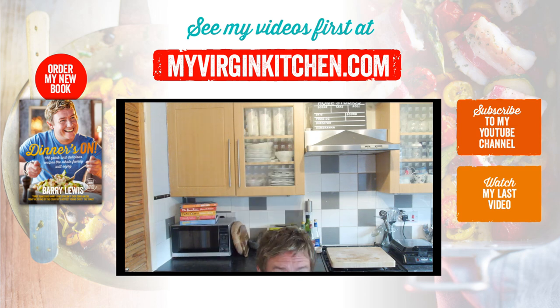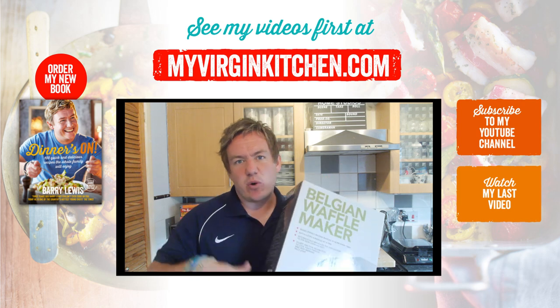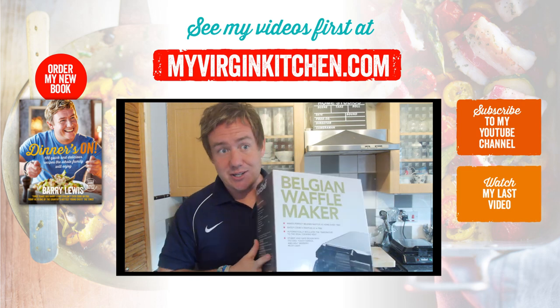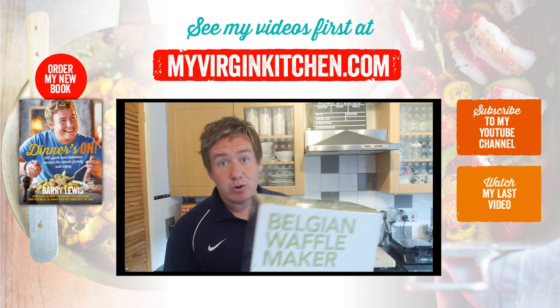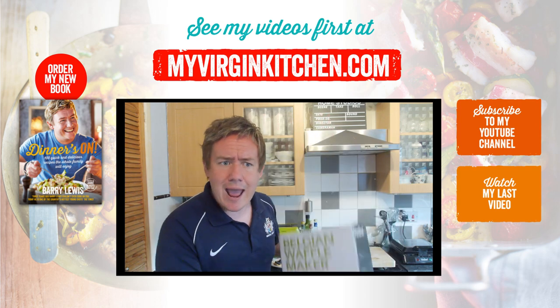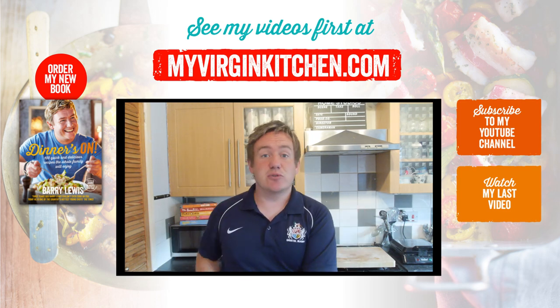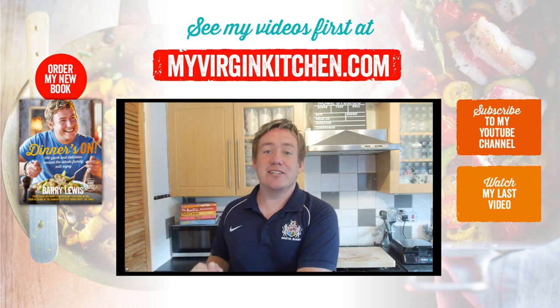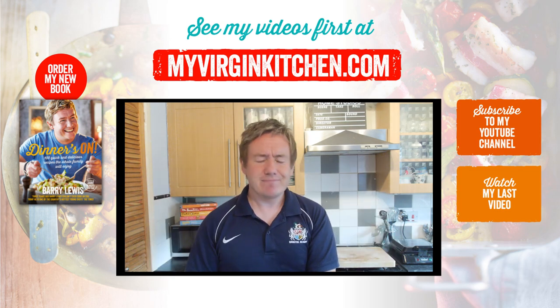If you would like to win the actual waffle maker that I used, all you need to do is give this video a thumbs up, be subscribed to My Virgin Kitchen, and leave a comment. I will pick one at random — it doesn't matter wherever you are in the world, I will send it there. If you liked this video anyway, give it a thumbs up, share, subscribe, and comment. Send me a picture at My Virgin Kitchen and let me know what you would put on your Belgian waffles. Thanks guys, see you next time!